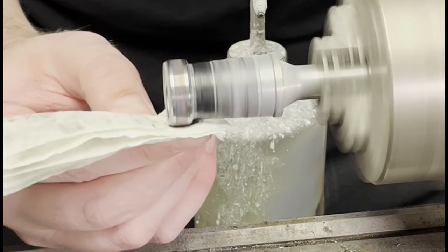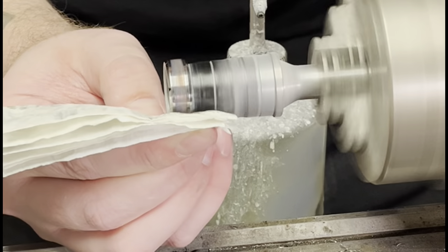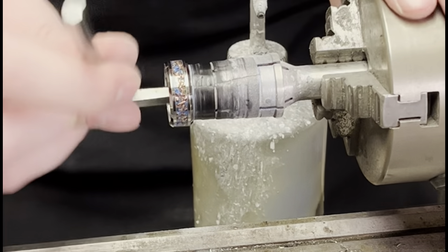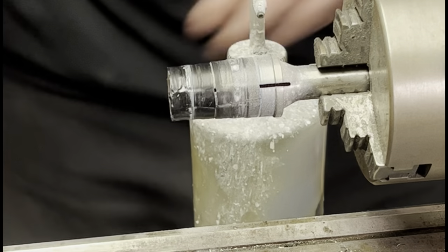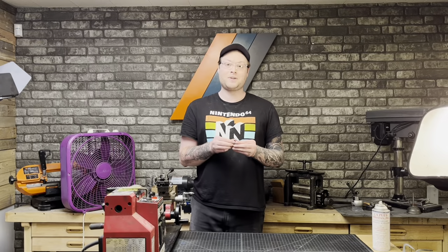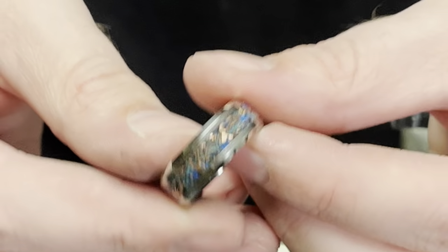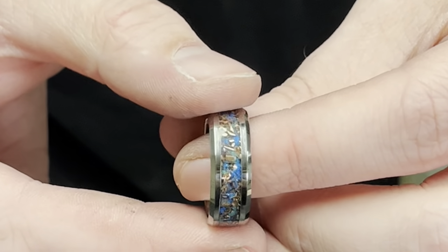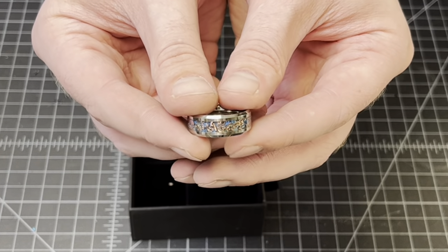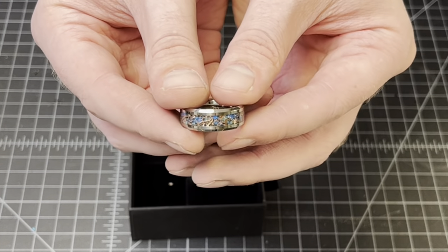After that polishing compound has been applied, I'm just going to clean it off, and we are left with our sunken artifact ring. This is our finished ring — it's one of my favorite rings. I think it's got a lot of good depth. It really gives the feel of being in the depths of the ocean. The copper shavings and the pigment really complement each other, and I think you guys should have a really fun time making this ring. Thank you very much.